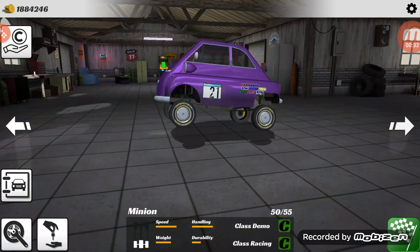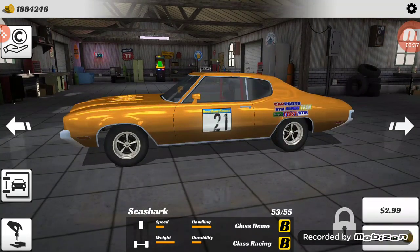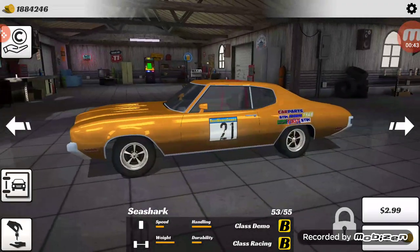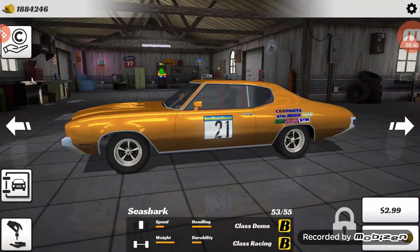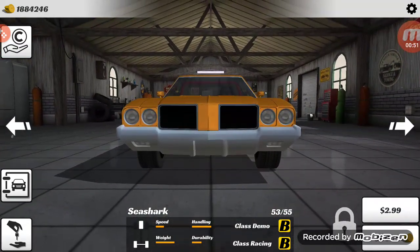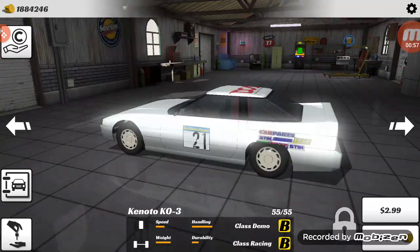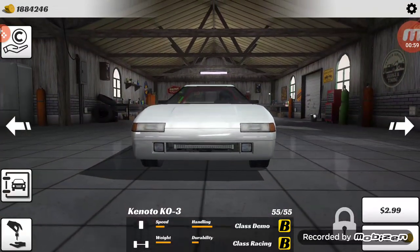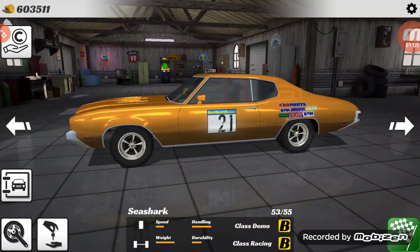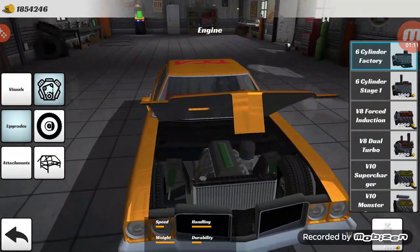There are three cars in total now. There's the Sea Shark, which is based on the Buick Grand Sport — the 1970 — also known as the Buick Skylark. There's the Milano Super Grande which you guys know, and then there's the Kenoto KO3. The car I'm going to be focusing on today is the Sea Shark, and I'm going to buy it — I think it was 30 grand.